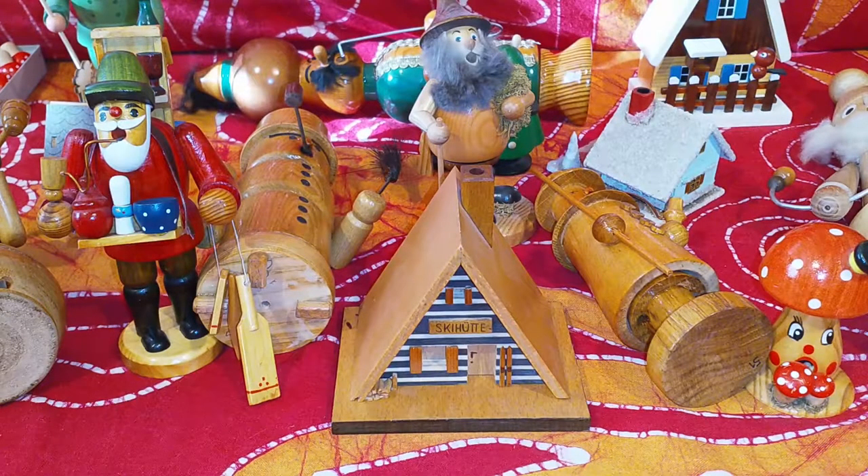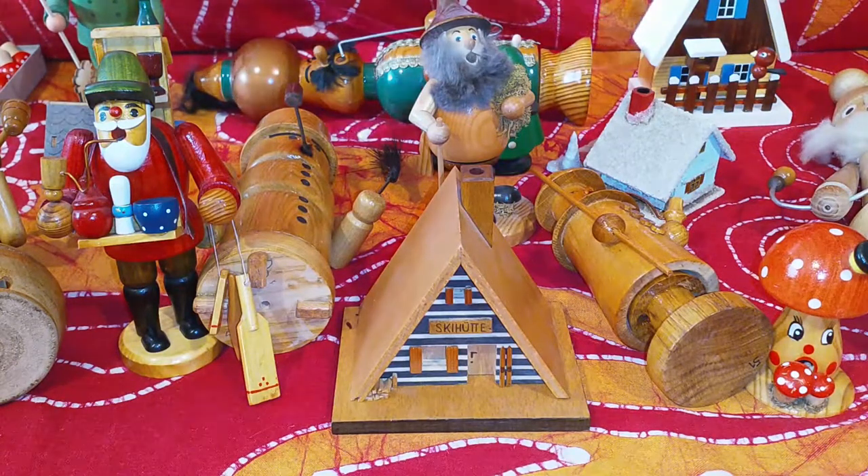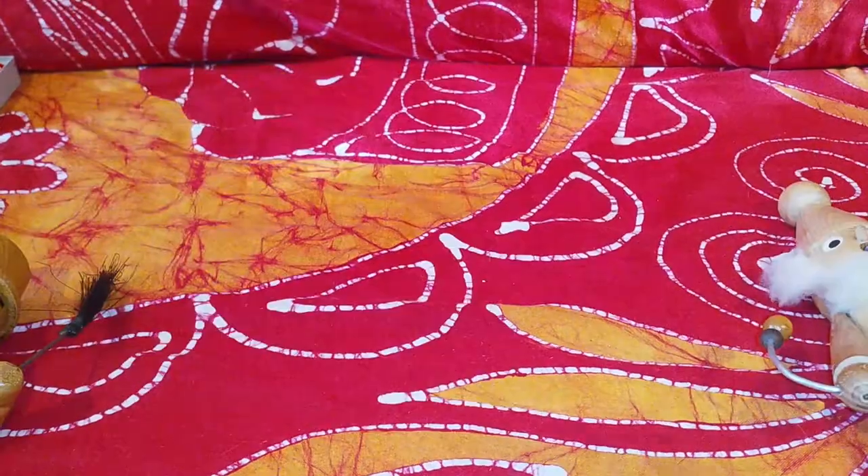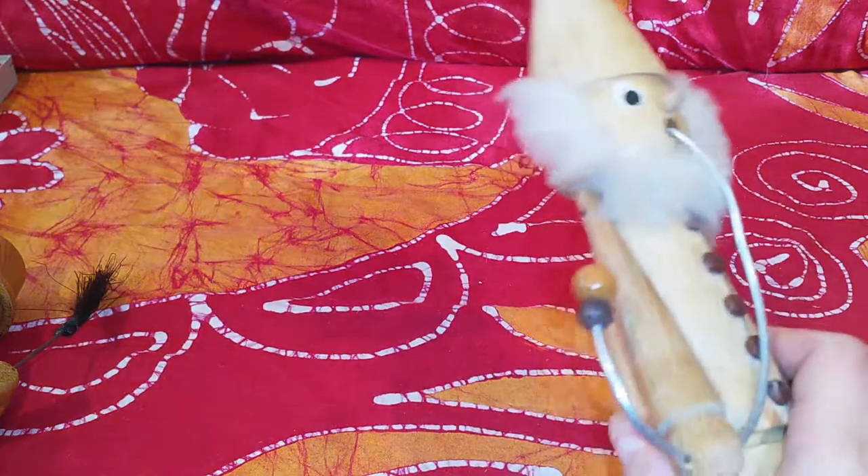Good afternoon everyone. Today I want to start a new series and show you all the Christmas items I have. What you can see here is quite a mess — these are all my incense burner guys, and I want to show them piece by piece.